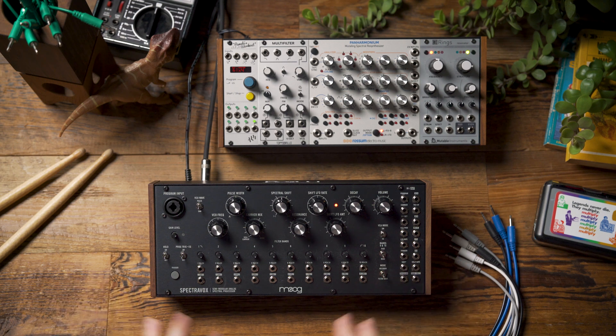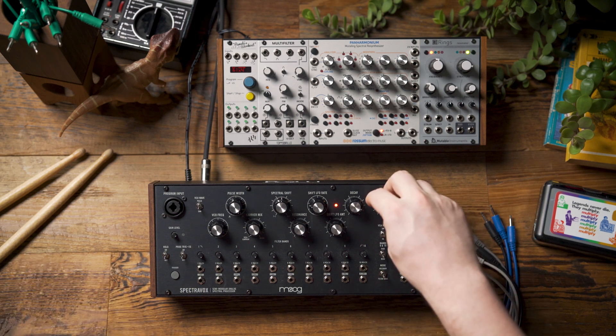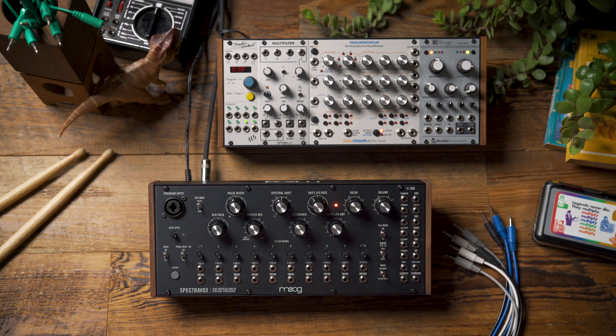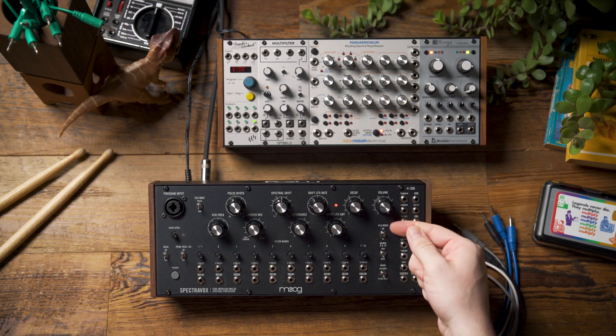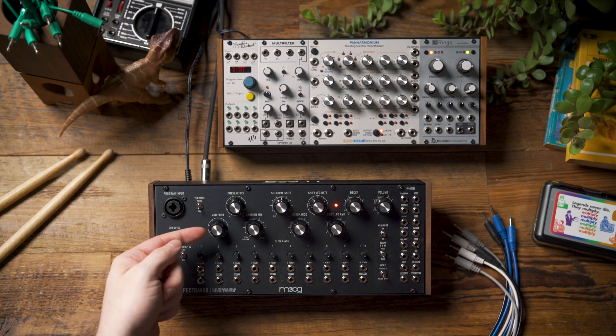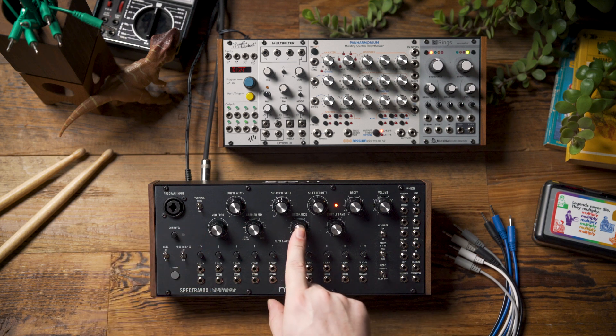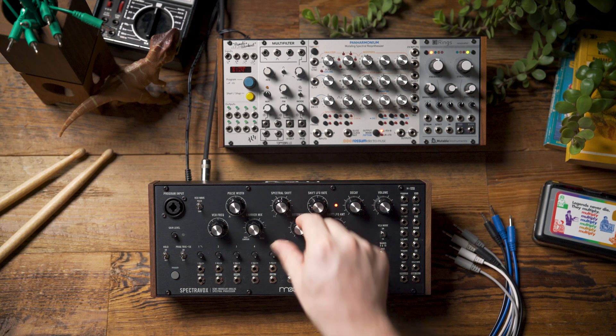Now let's listen to the tone that we're going to build our drum sounds from. As you can hear, I just have a drone — my VCA mode is set to on, I have the VCO set low enough in its tuning that it's starting to break apart, and I have the resonance for all the filter bands set to full resonance.